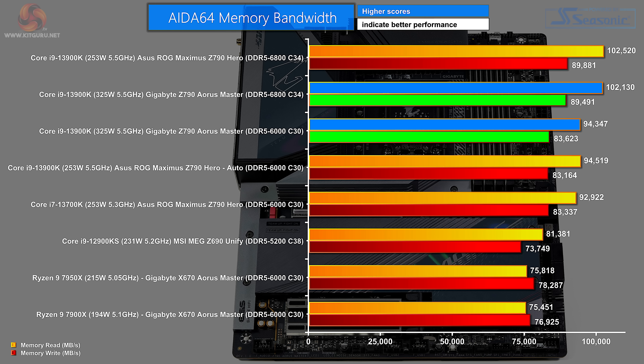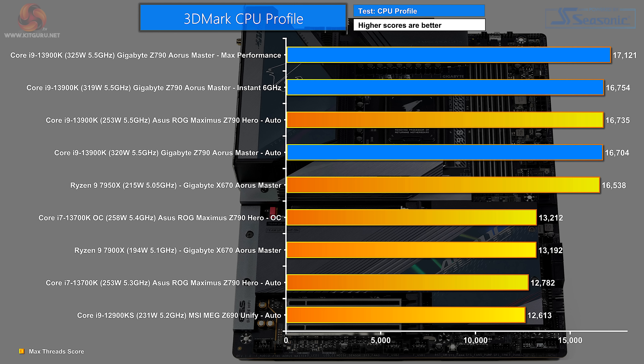In AIDA64 memory bandwidth, at the top is the Asus ROG Maximus Z790 Hero with Core i9 and G.Skill DDR5-6800 CL34 — performance very similar to the Gigabyte running the same processor and memory combination. Stepping down to DDR5-6000 from G.Skill, the Gigabyte and Asus are practically tied. Then we drop to the Core i9-12900KS on DDR5-5200, and AMD trails behind. In 3DMark CPU Profile, the Core i9 on the Gigabyte in max performance mode tops the chart, followed by instant 6 GHz, then the Core i9 on the Asus, and then the Core i9 on the Gigabyte in auto mode — showing that in auto, the Gigabyte and Asus perform exactly the same.